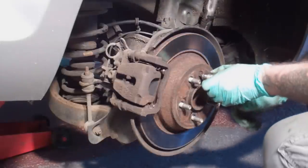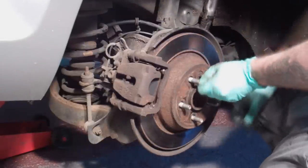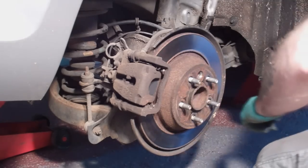Next I removed the disc securing screw. Having removed the handbrake cable, I got someone to sit in the car and press the brake pedal whilst I did this. You could of course apply the handbrake to remove the screw first and then disconnect the handbrake cable.